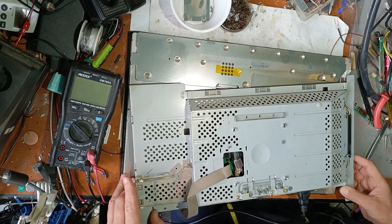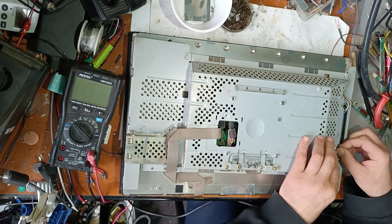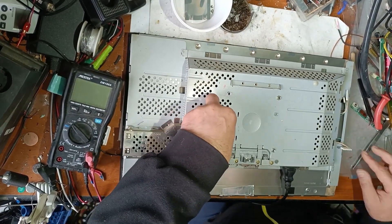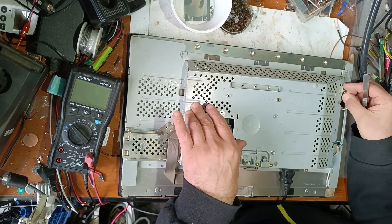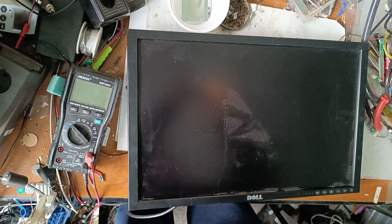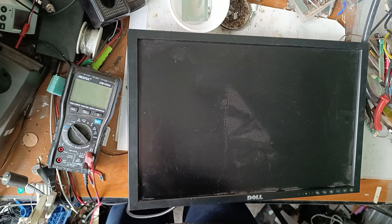I forgot to put the connector to the display, so I have to take this back. Now let's turn on the power. As you can see, after two seconds the backlight is turning off.